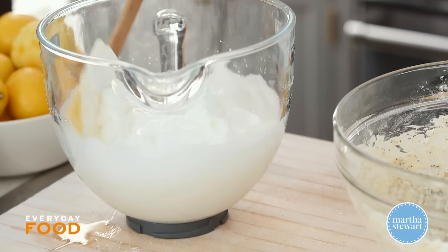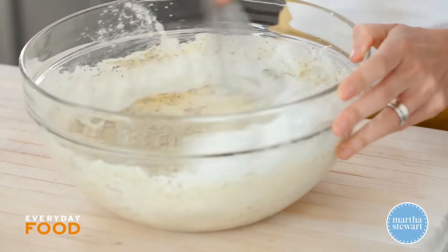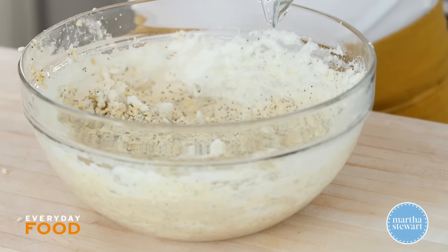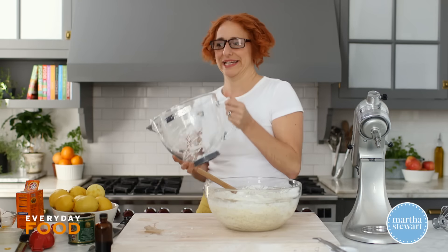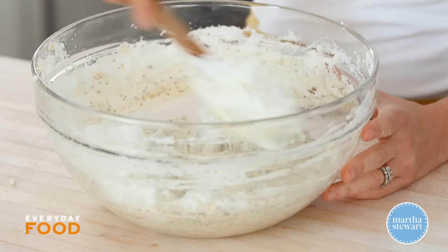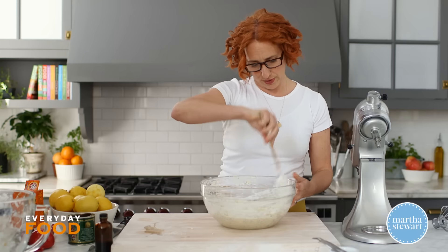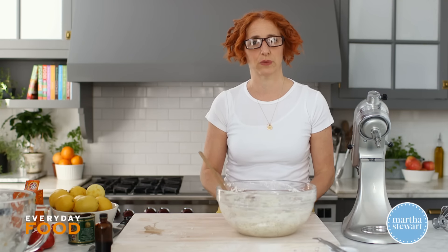Fold about one-third of the egg whites into the pancake batter to lighten it — the batter is quite heavy right now. Then fold in the remaining whites. The key is to be very careful not to overfold, so it maintains as much lightness as possible. The more you fold, the more the whites break down and the less light the pancakes will be. Stop when you still see streaks — that's exactly what you're looking for.